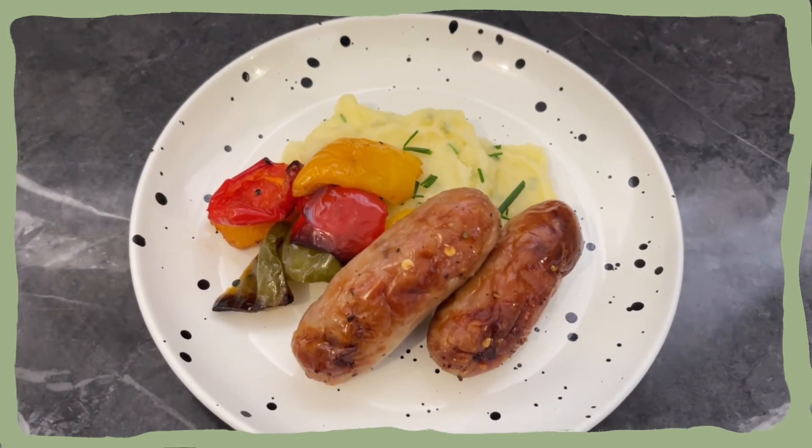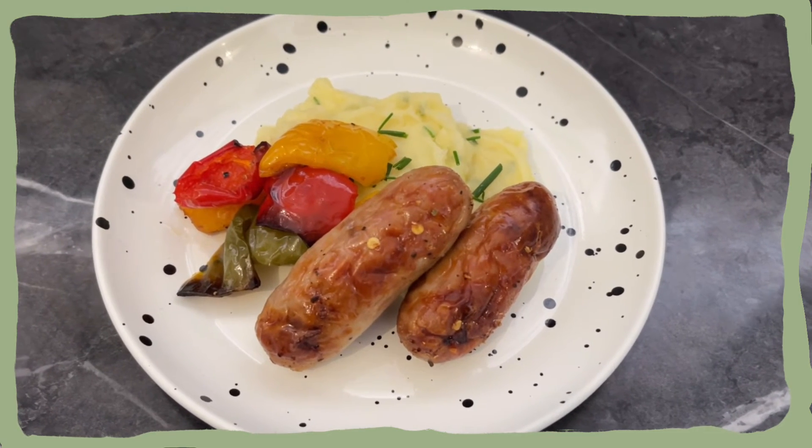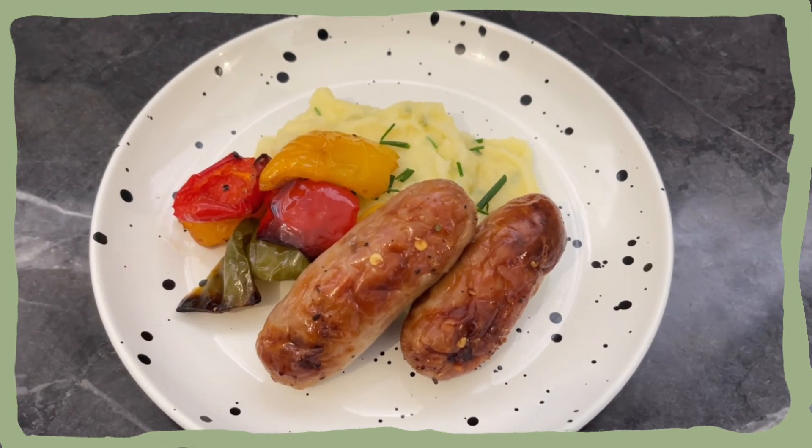Thank you for watching this video. If you're interested in more cooking content, subscribe to my channel, and I will see you in my next upload on Tuesday. Bye!